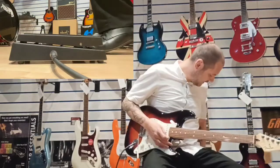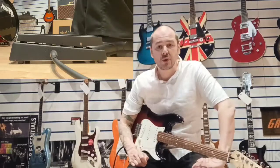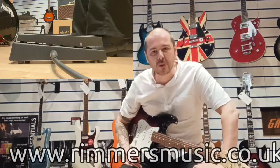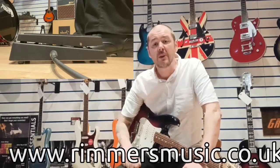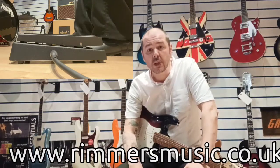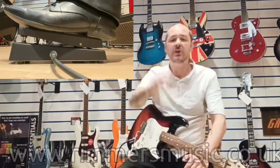Alright, so there you go — this used Dunlop Crybaby. Sounds fantastic on clean and awesome on overdrive. The link to buy this very pedal will be in the bio to this video. Also, check us out at rimmsmusic.co.uk. I've been Kev. Thanks for listening. See you soon. Cheers.